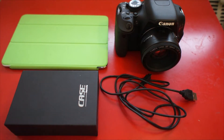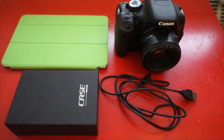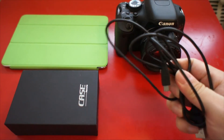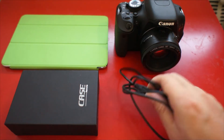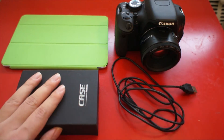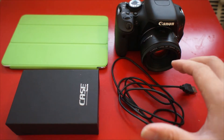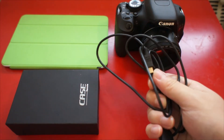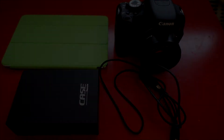First you need to have a Case Remote, a smart device like the iPad, iPhone or Android smartphone, and also a camera and USB cable. This USB cable comes along with your camera package — it is not included in the Case Remote package. To achieve the best performance of Case Remote, I strongly suggest you use the USB cable that came with your camera package.